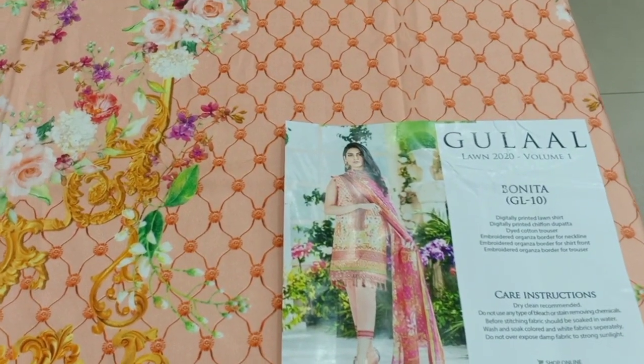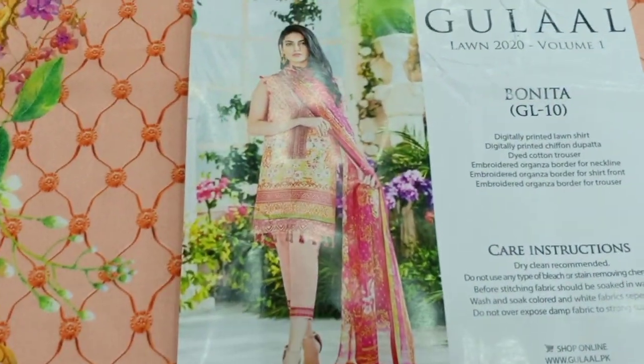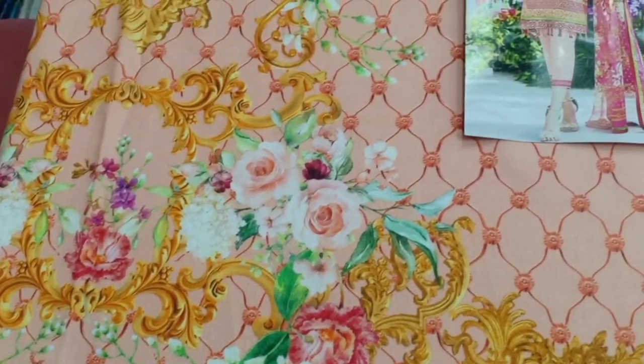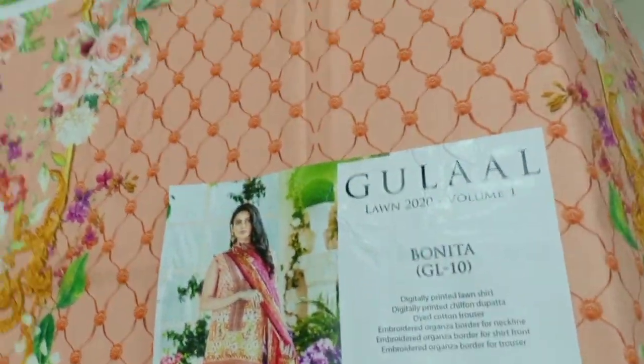Assalamu Alaikum. Gulale collection number 10 — this collection features a very beautiful, colorful digital print kamiz. The collection showcases fabrics with a digital print design in a multi-color moth style.